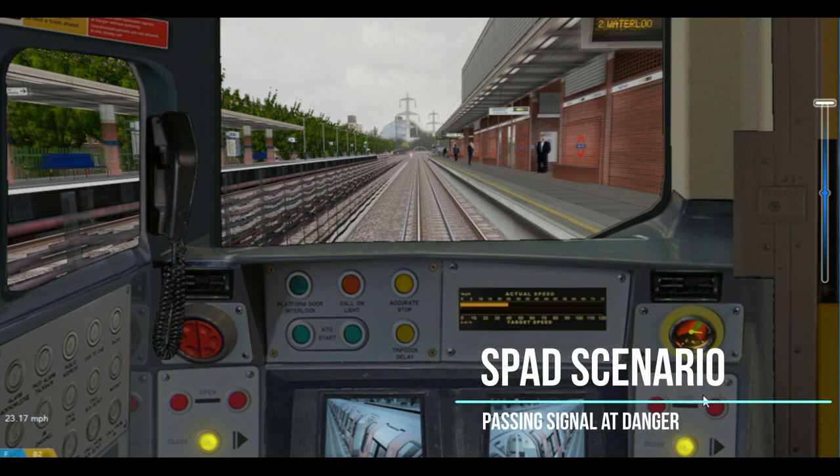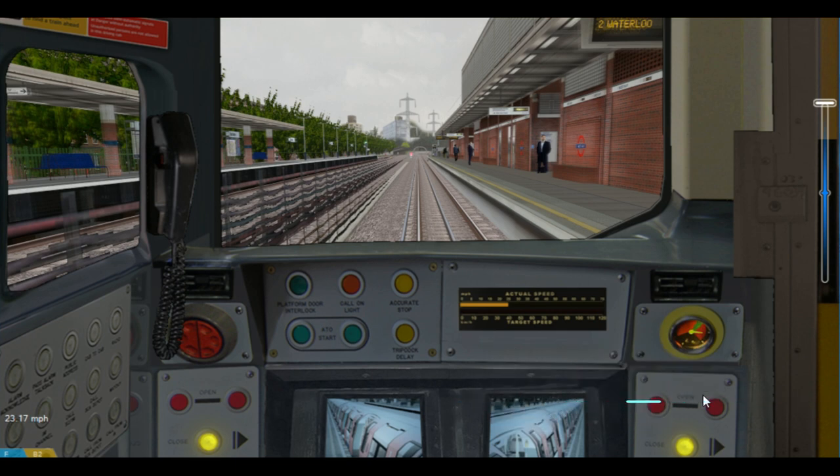Now we'll demonstrate what will happen if we were to pass the signal at danger, or SPAD. In this scenario we have a train coming into the platform at West Ham aiming to stop at the other end. If we didn't stop and continued past the signal, the train's trip cock — a mechanism on the train — gets tripped, and emergency brakes come on bringing the train to a standing stop.